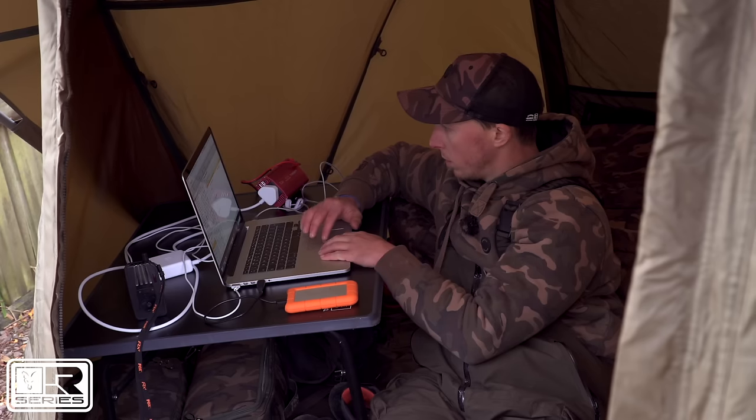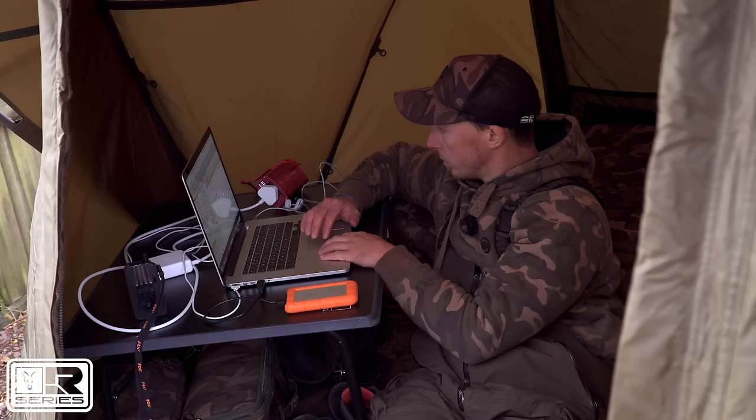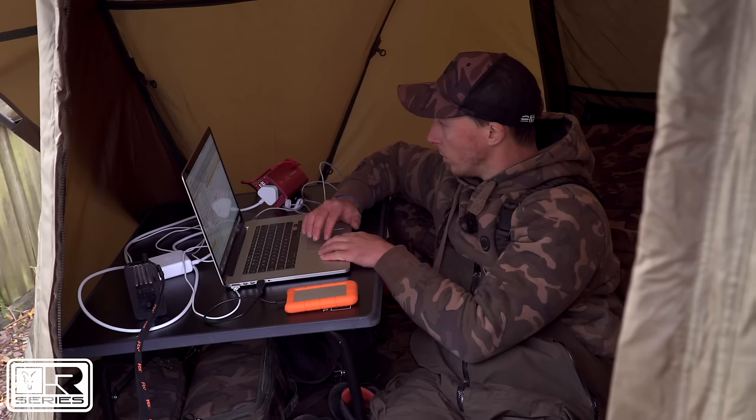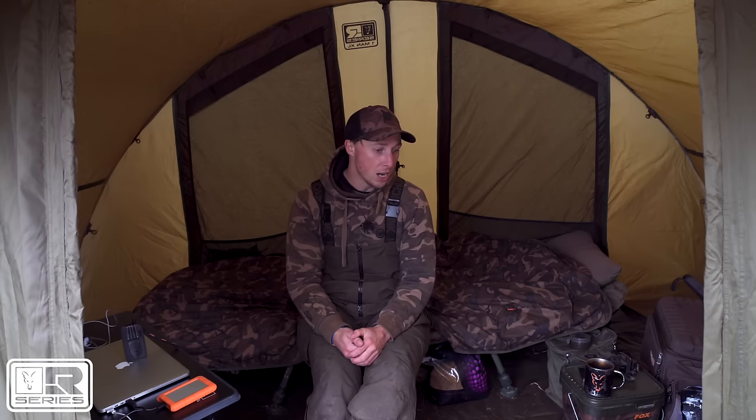I've got a Royale session table down here with my laptop and all of my hard drives on it. I can work here, and that's what I've been doing for the last 24 hours — actually working on the bank doing my bits on my laptop. I've got all my fishing stuff over here and it's been a really comfortable session.